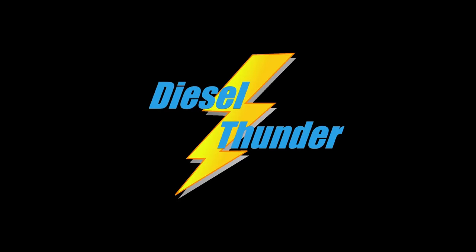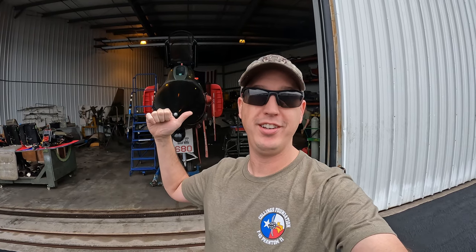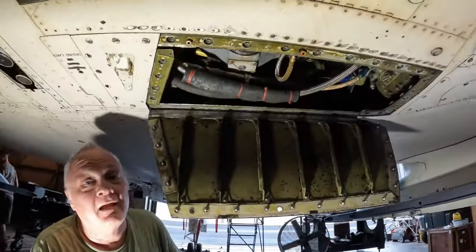Good morning everybody, back at the hangar for more action. Today we're going to take an in-depth look with crew chief Al and do the engine inspection. You guys get to see an in-depth look at the heart of the F-4 Phantom — the J79 engine. Let's go check this out.